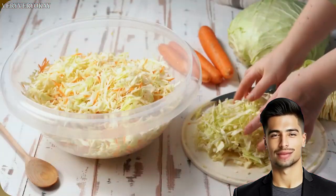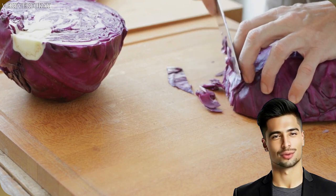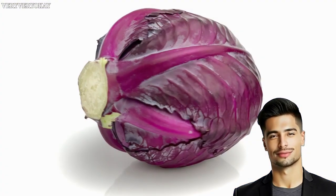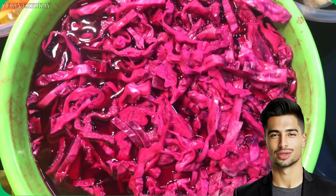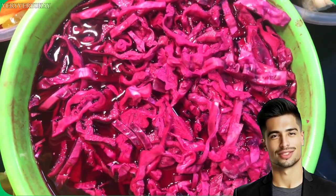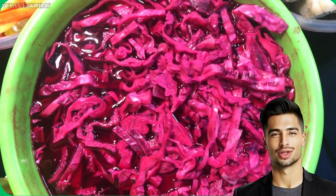Red or purple cabbage is a type of cabbage, just like green cabbage. It is therefore also well suited for making sauerkraut. However, red cabbage will have a sweeter and milder taste than green cabbage. During fermentation, the red cabbage will take on a slightly translucent dark pink color.